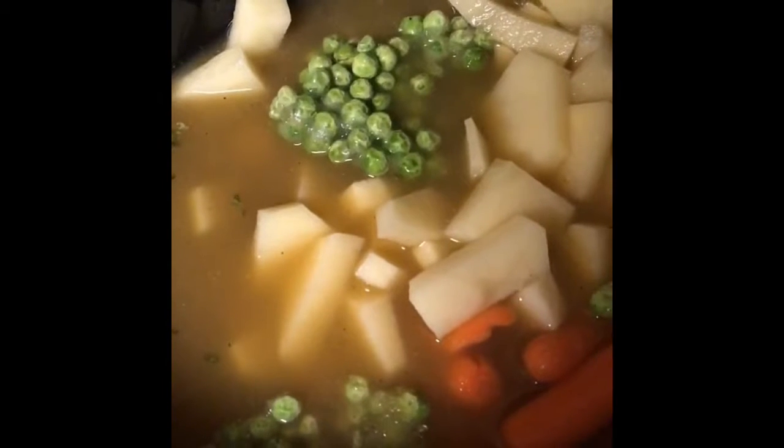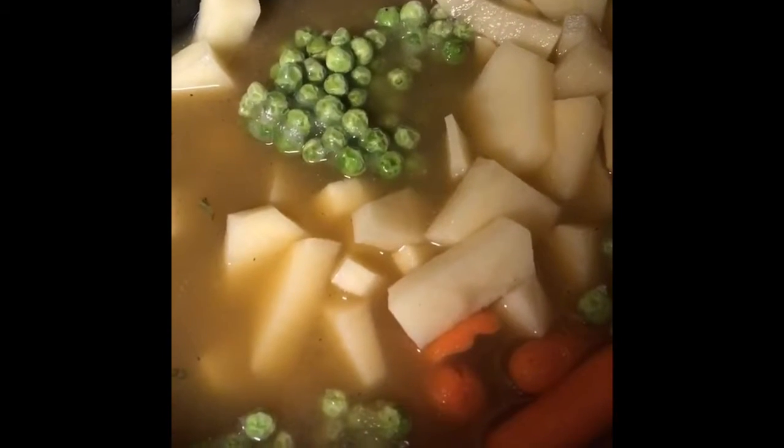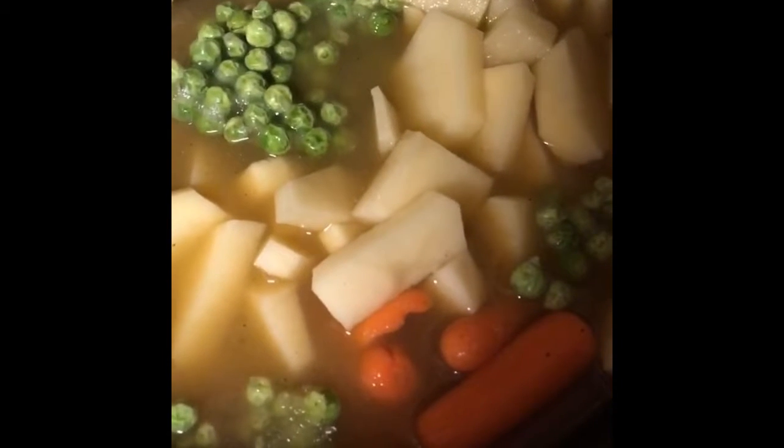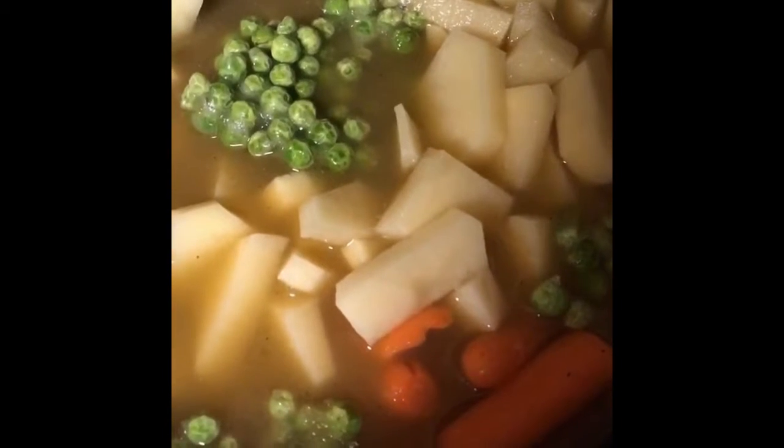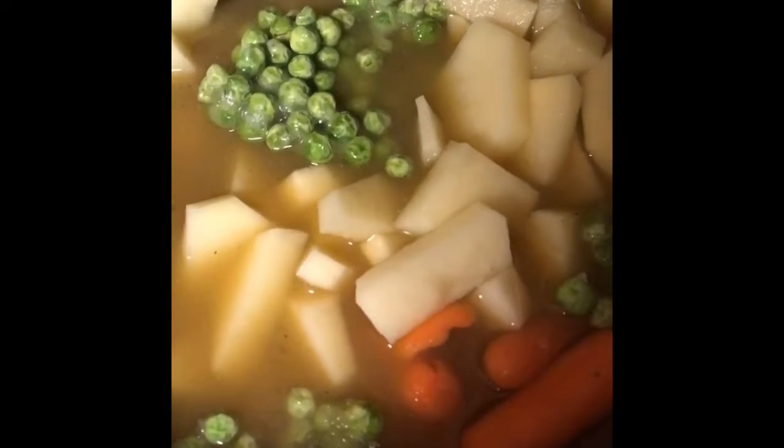I've added some onions, potatoes, frozen peas, and some carrots. We'll just check back in about eight hours to see what's happening with it.